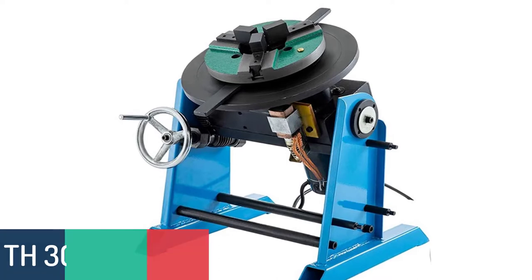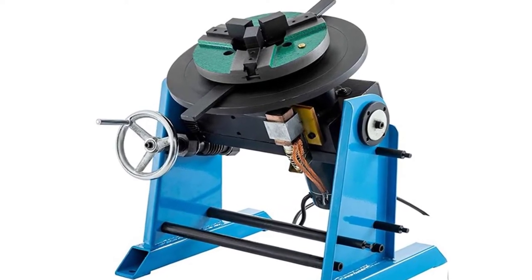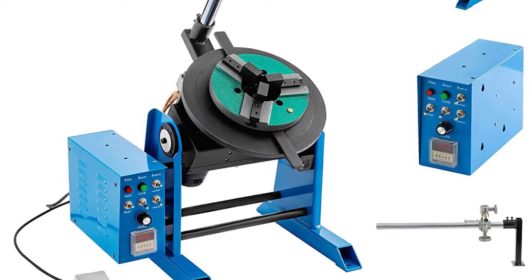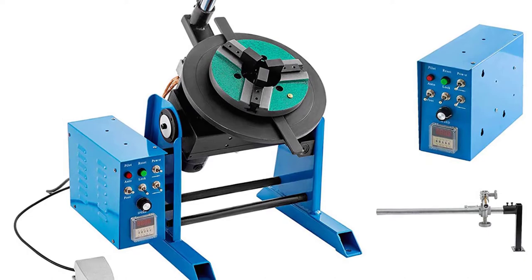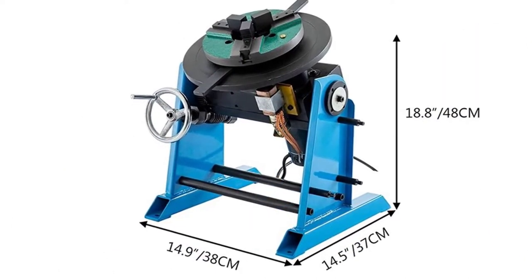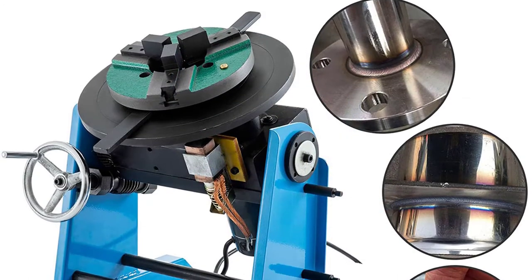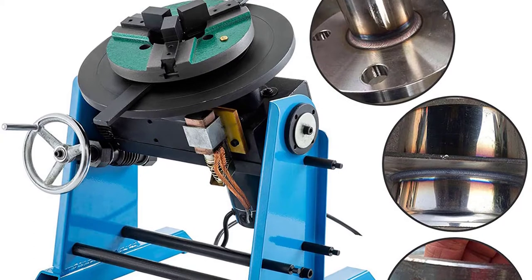Number 5: TH30 Welding Positioner. The TH30 Welding Positioner is a compact portable welding standing platform equipped with a 30 kg weight for lightweight portability. This professional-grade welding platform is ideal for both MIG and TIG welders, featuring a user-friendly digital control system that allows for accurate adjustments. The automatic pressure release valve ensures a smooth lift when lowering the platform, helping to reduce fatigue. The welding platform is also equipped with a remote control, allowing users to complete adjustments while the platform is in use.